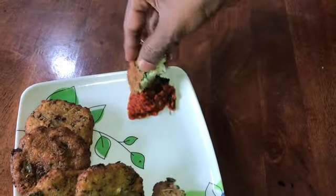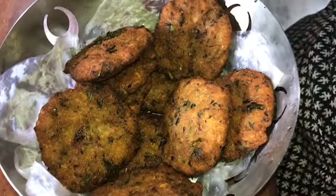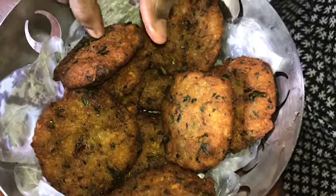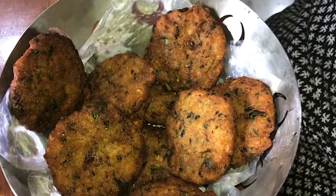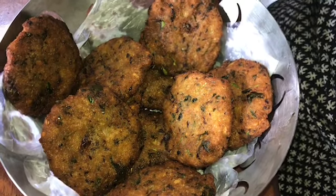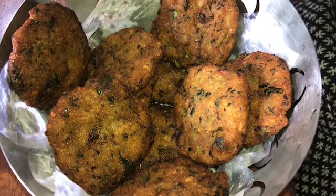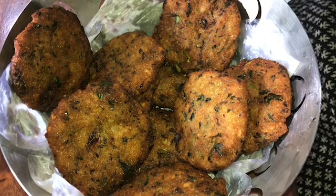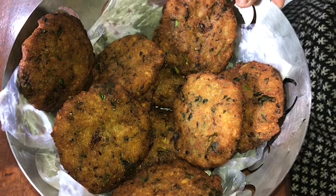Let's do this with tomato. I am going to show you a nice recipe for this. Please watch this in the next video. You are watching my videos. Bye!